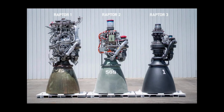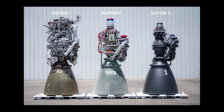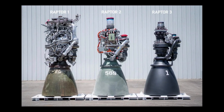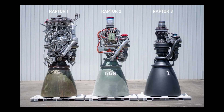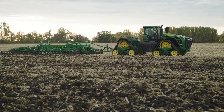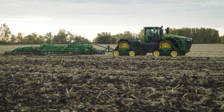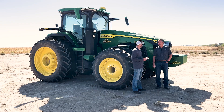A picture that's been floating around is the SpaceX Raptor engine across three iterations: the first looks like a complicated mess, the next more refined, and the third a clean, well-built machine. Just as they optimized their rocket engines, the same progress has happened in ag — engines have become more technologically advanced so we can get better performance with less. That's why we no longer need DEF; we can meet final Tier 4 requirements without all that added equipment.